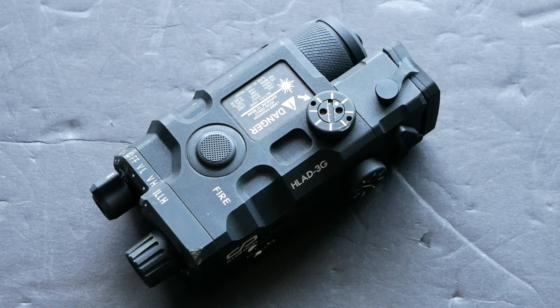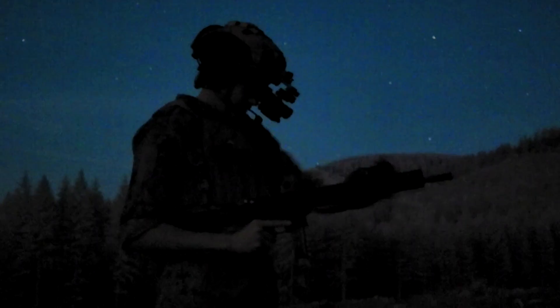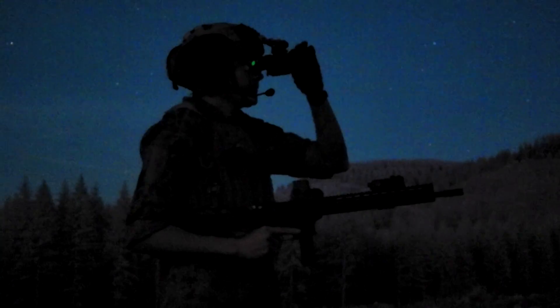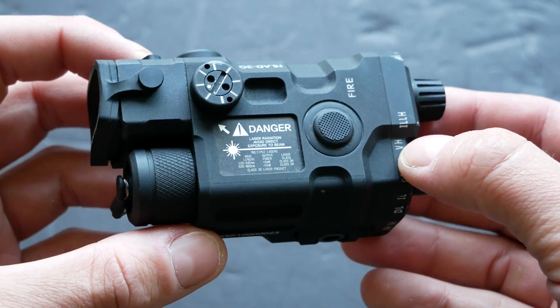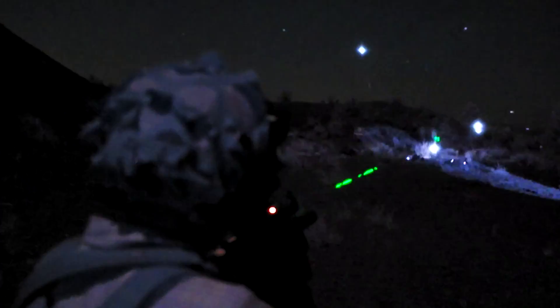This laser, the HLAD 3G, is the civilian legal version of what I'm told is South Korea's currently issued military laser. The military version is called the M-LAD and is of course a full power module. The HLAD is civilian restricted and has the usual power outputs we expect from civilian legal lasers: a 0.7 milliwatt IR laser designator and a slightly less than 4 milliwatt IR illuminator. The HLAD also has a visible laser for daytime zeroing, and all three emitters are slaved to the same optical bench and adjusted with one set of turrets.